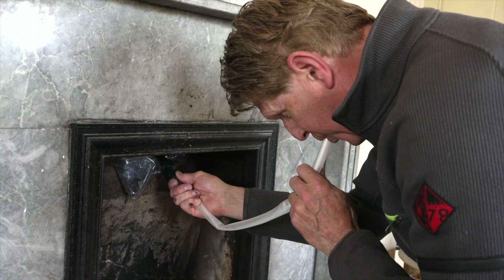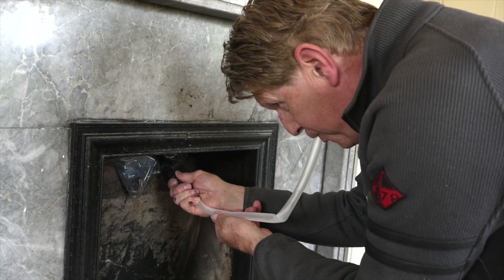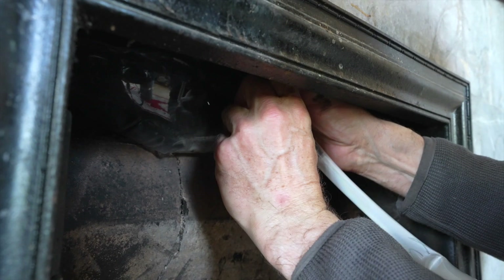Inflate the draft excluder either by blowing through the tube or by connecting an airbed pump, until the draft excluder fills the width and depth of the chimney. Be careful not to over inflate.